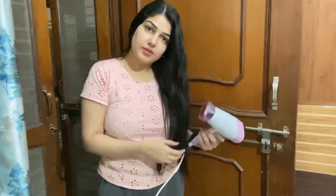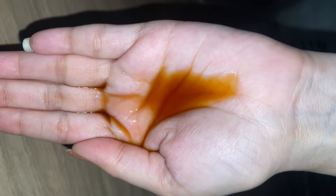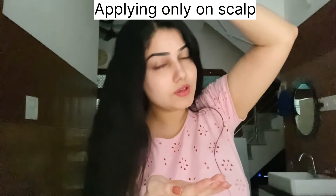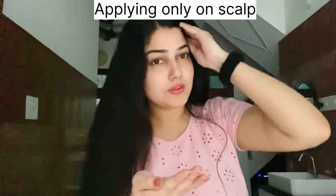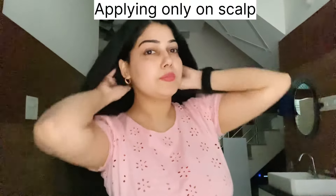Then I used a blow dryer for my hair, and I applied some hair care products. I also used aloe vera gel with a bit of oil and then covered with a hair cap.